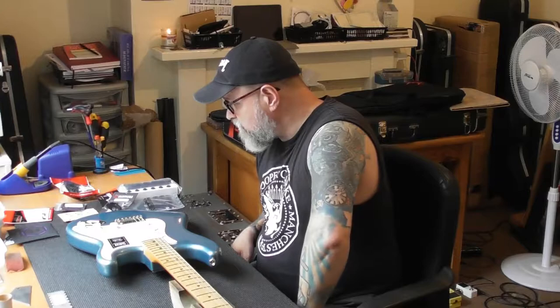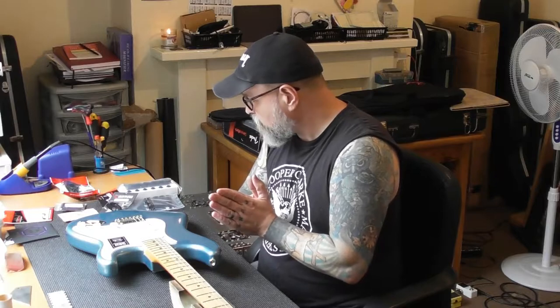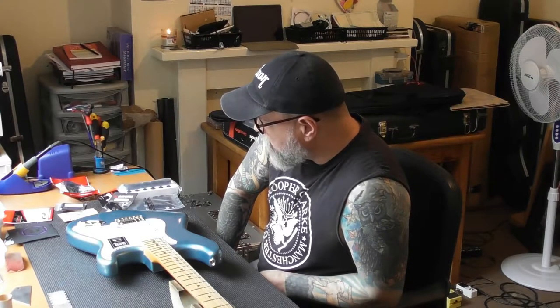I'm going to show that in a later video when we've got everything set up and the camera in a different position. We'll get the neck absolutely straight and go across with the Fret Rocker to check which frets are high. I'm not going to charge for a full fret level — what I've decided is I'm going to charge £5 per fret to put right. I think that's fair. There are three, maybe four tops, so it's going to be an extra £15 to £20. I've already quoted the guy for the whole job.